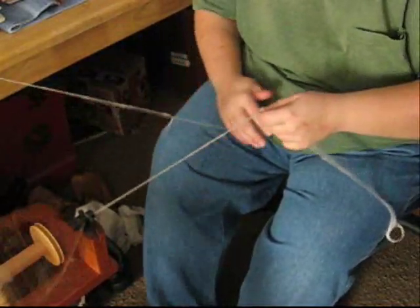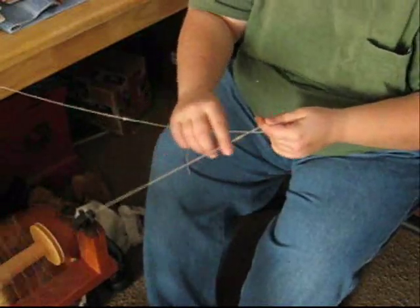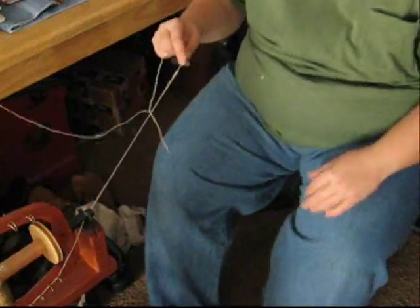You can also do this with wool. I usually do two plies of wool with silk like this because it creates a lightweight fingering type yarn. This is lace weight.